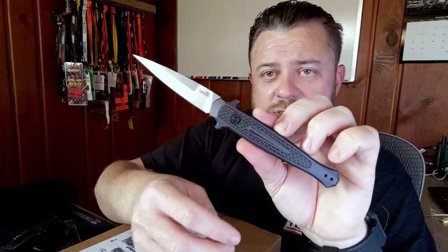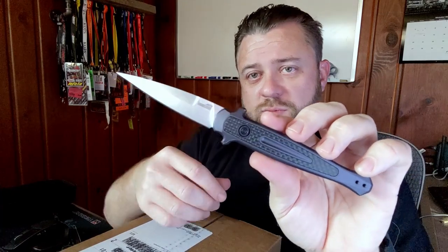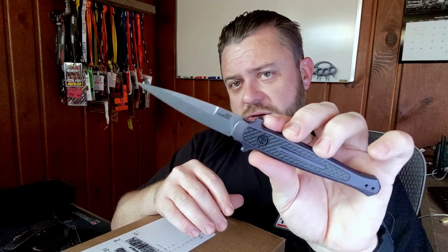It is a CPM 154 blade with an aluminum chassis and carbon fiber insert. Honestly, the real reason I got it is because it matches my car with the gray and the carbon fiber. It doesn't have a deep carry pocket clip, but it will fit down in the pocket pretty nice. I really only wear this when I'm trying to dress up. It's middle of the road weight-wise, but I like it.